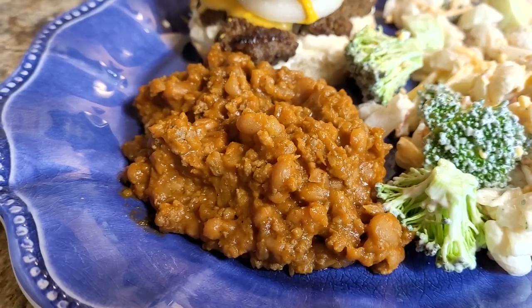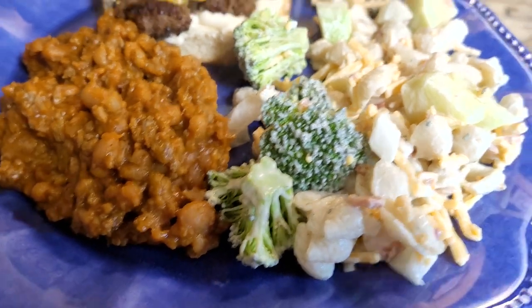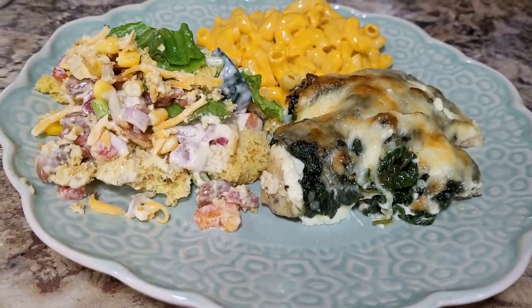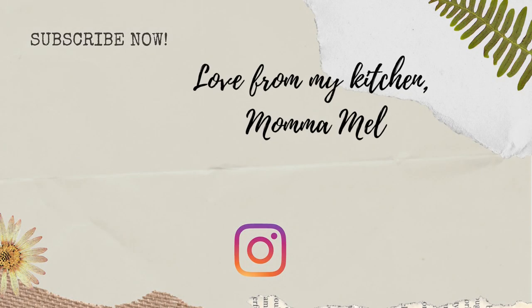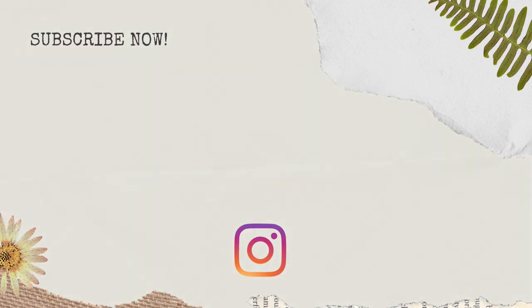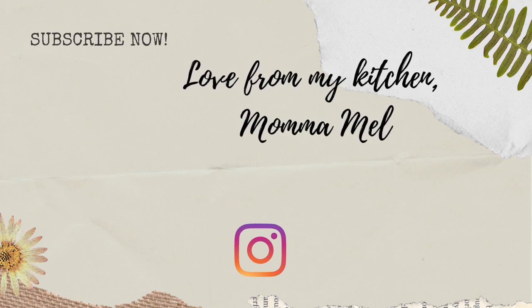Friends, thank you so much for watching. And if you're here from Fallon's channel, I hope you've had a good time today - I've enjoyed having you. I hope you'll stick around for more. And to everybody, until the next time I see you, I send you love from my kitchen. I'll see you next time. Bye.